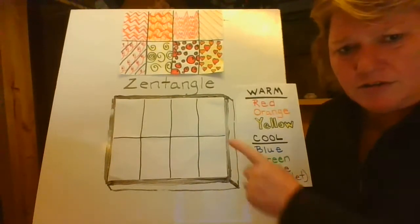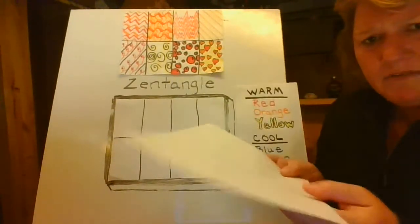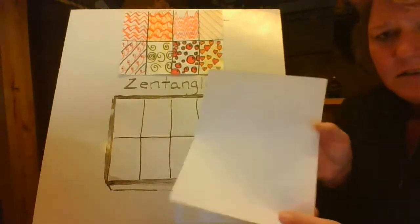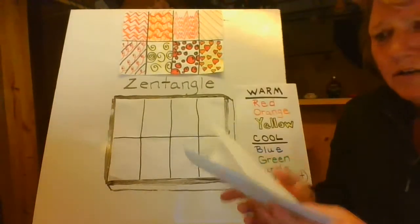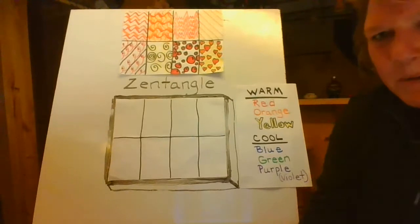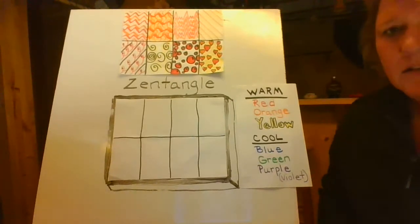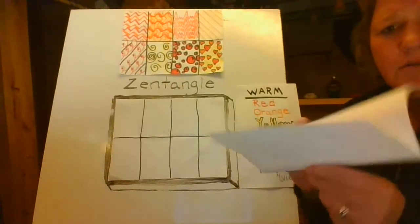So first thing we're going to do — I already have mine ready. You need to have a blank piece of paper, and I'm going to have you fold it short side to short side. So fold it like a book. Use the table to help you, and push down on the middle and crease it. It doesn't have to be perfect. This is just practice. So now once you have it folded in half like a card or a book,